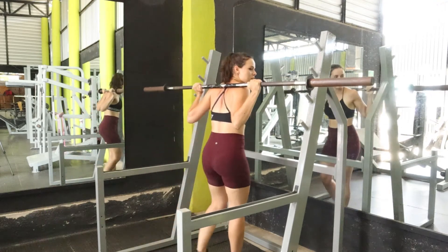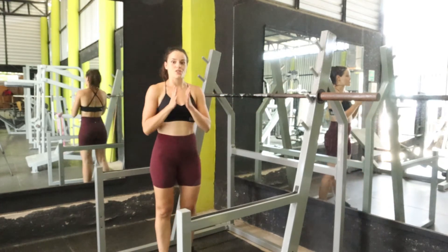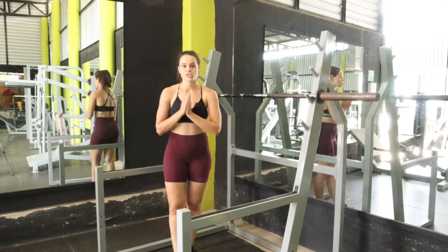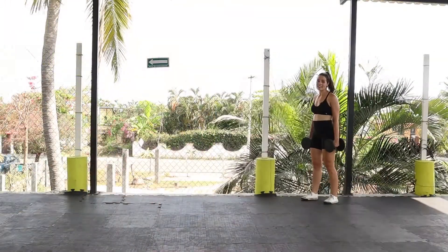That's the barbell back squat — definitely one of the most challenging exercises you'll do. Rest for 60 seconds, or up to two minutes if needed, then repeat for two more sets. You got this!